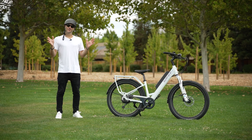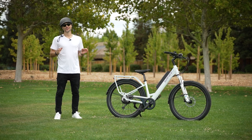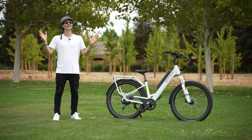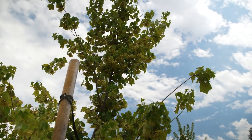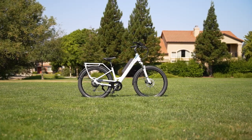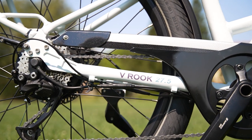What is going on, awesome peeps! Brett McCluskey here with Electrified Reviews, and today we are reviewing the Surface 604 Rook. We are particularly excited because for the first time in forever it's actually cloudy and overcast with a nice temperature here in California, so we are very excited to be beating the heat and to dive into the specs.